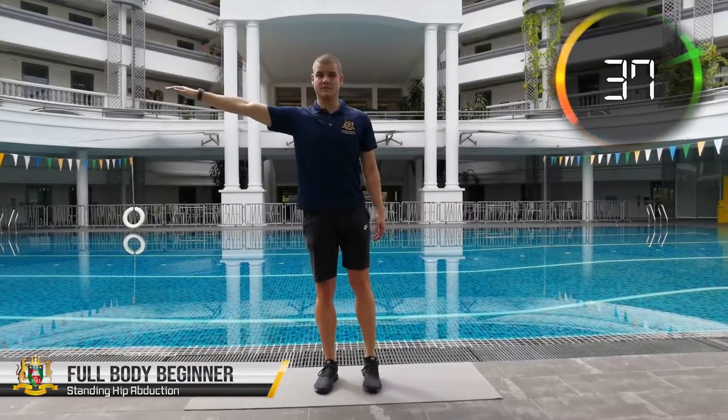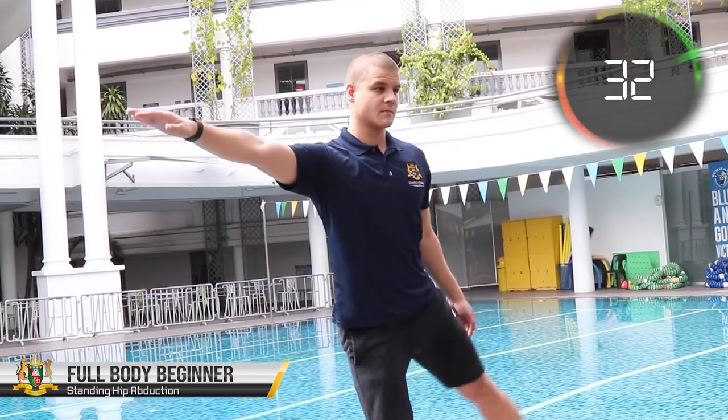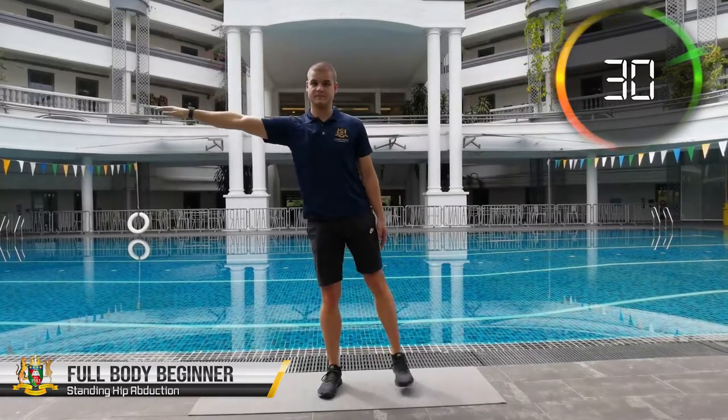Begin by stretching your opposite arm aside to maintain your balance while the other arm rests on the working leg. Be prepared to change the legs at the 20 seconds mark.